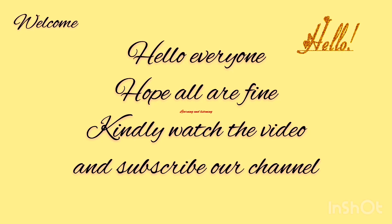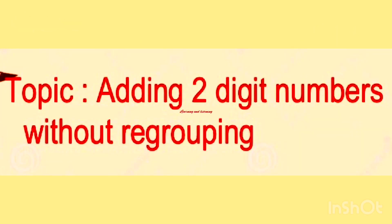Hello everyone. Welcome to our channel Listening and Learning. Hope all are fine. Kindly watch the video and subscribe our channel and don't forget to click the bell notification button. Today's topic is adding two digit numbers without regrouping.